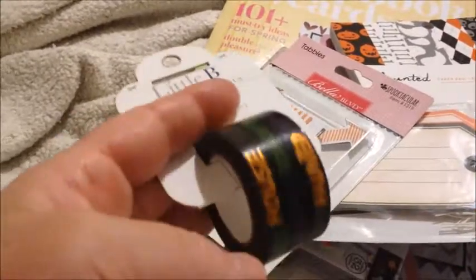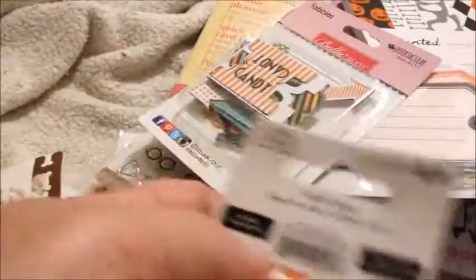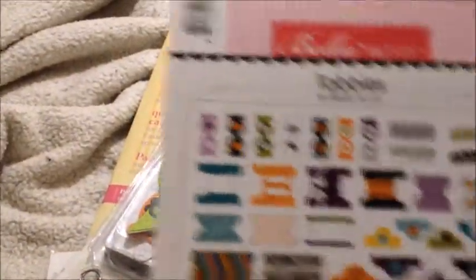And this one has different Halloween phases on it — just Happy Halloween zombies and stuff like that. Then there's a doggy bone one and the pumpkin one. And then I got this — I think this was 50 cents, so it wasn't that much. It's just a bunch of different tabs and that's from Bell Boulevard.